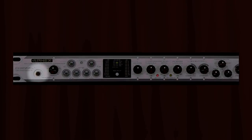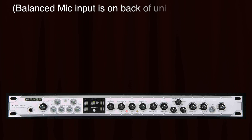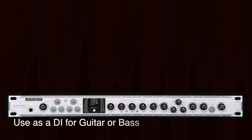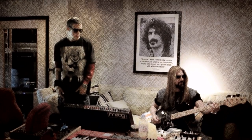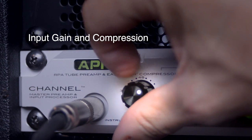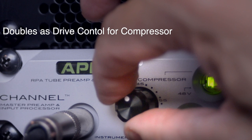Let's take a look at the front panel. First up is our 1 megaohm instrument input. This input overrides the rear panel microphone input, allowing you to keep your microphone plugged in while you use the instrument input. This allows Channel to be used as a DI when recording guitar or bass. The input level knob controls the gain of both the microphone input and the instrument input. It also doubles as the drive control for the compressor — more on that in just a moment.